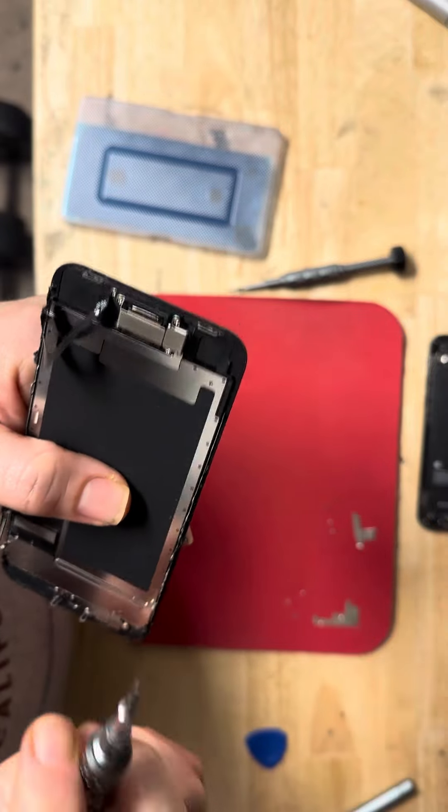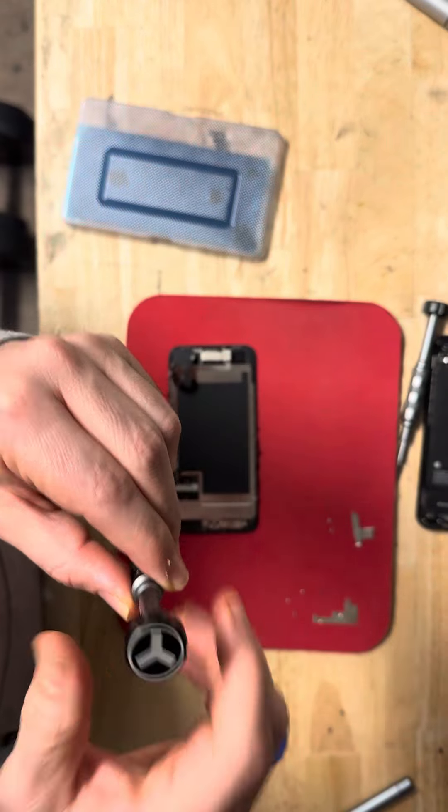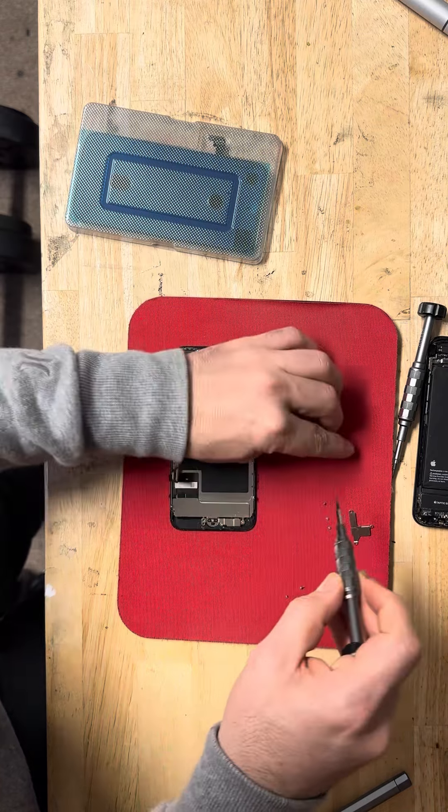Now we have to remove the Touch ID, the home button, and the speaker. We have to use this kind of screwdriver. There are four screws here.